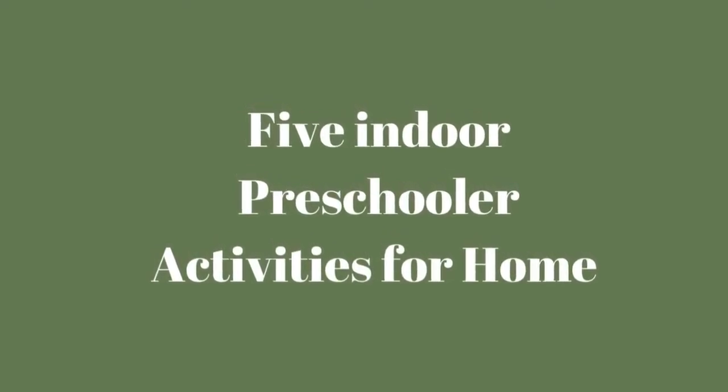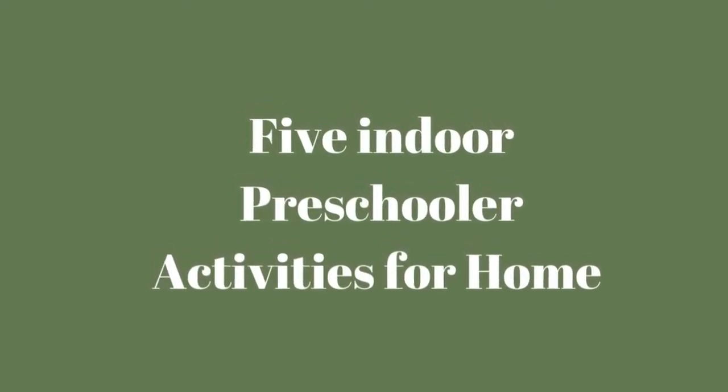Hello, welcome to my channel! This video is five indoor preschool activities you can do at home with your little one.